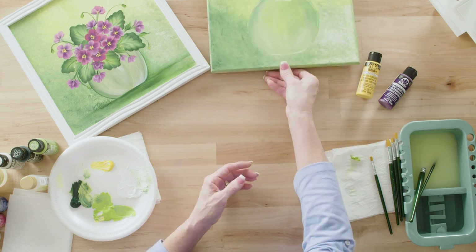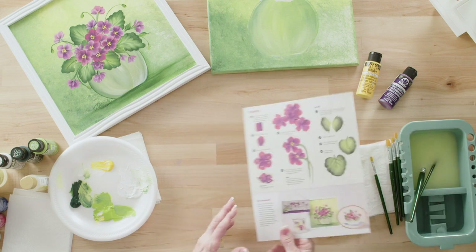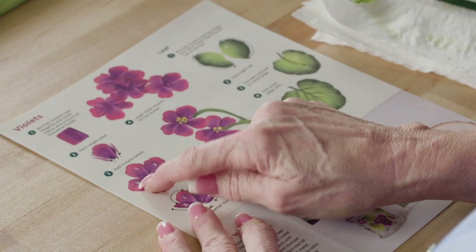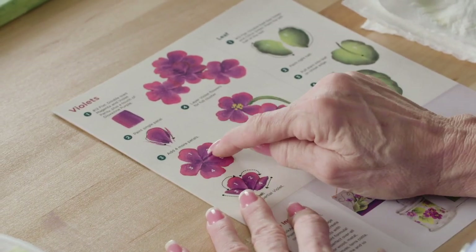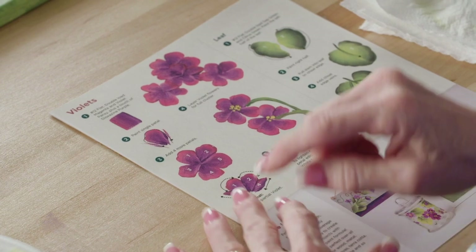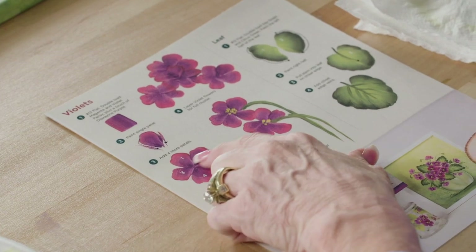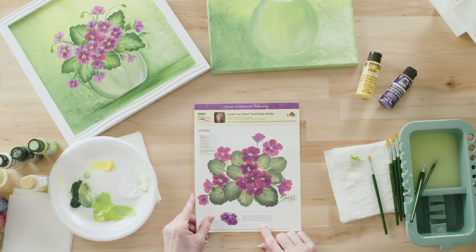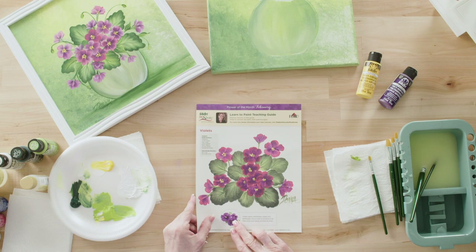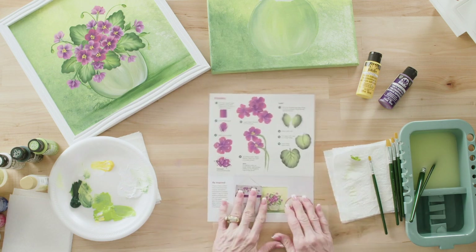Now we're going to practice our violets. They're five-petal flowers but we wiggle them a little bit — one, two, three, four, five. I like to say it's like a gingerbread man: there's his head, his two arms, and his two legs. That helps you lay out the petals. Now what I loved about violets — they signify watchfulness, loyalty, and faithfulness. So violets are a really nice painted piece to give to somebody because they have all those beautiful attributes.